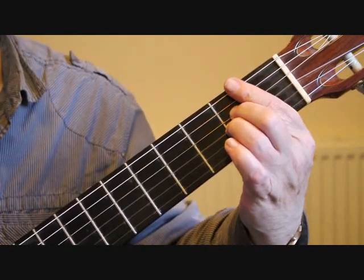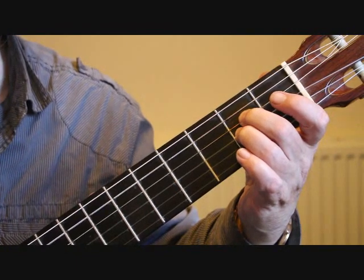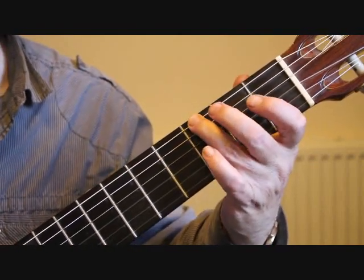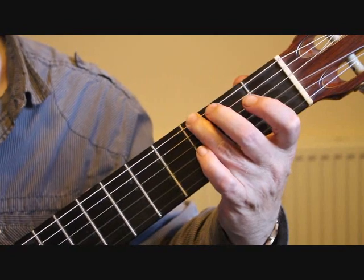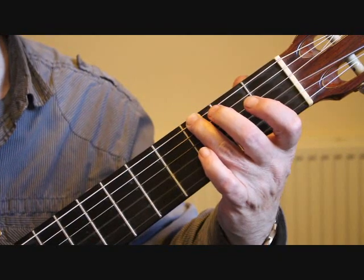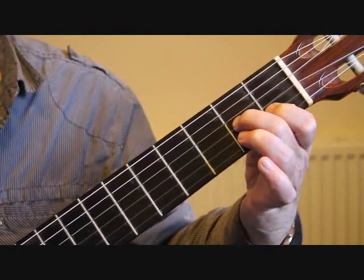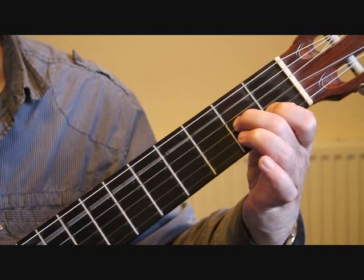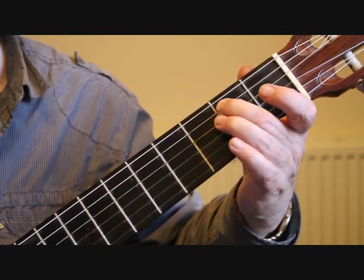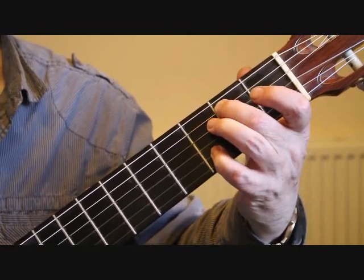You'll notice in the music there is a pause or hold sign over that, and we've now moved into four-four time. We have three beats of arpeggios, playing the third finger sixth string third fret, the third string open, the third string second fret, and the first finger on the second string first fret. Then the second finger on the fifth string second fret B, third string open, and little finger on the third fret second string D.